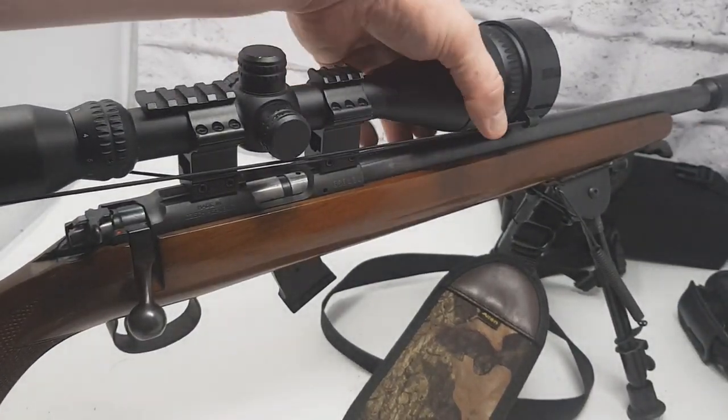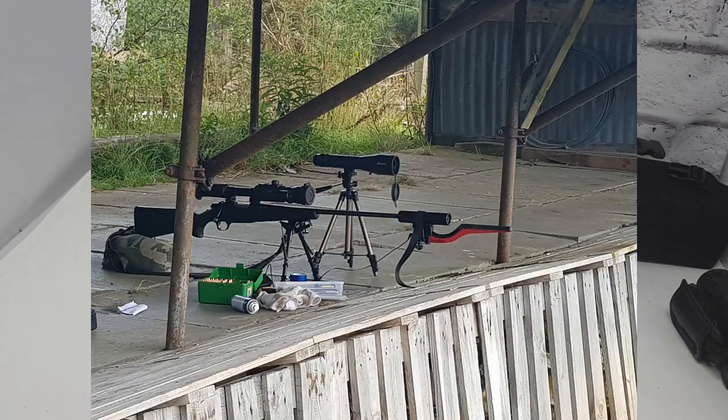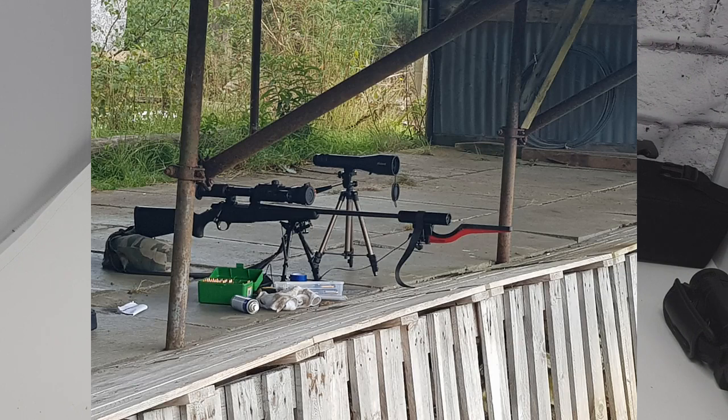The other piece of equipment I use quite a lot recently — and have done for a while — is the Magnetospeed chronograph, which is amazingly accurate and has really helped me in regards to ballistics.